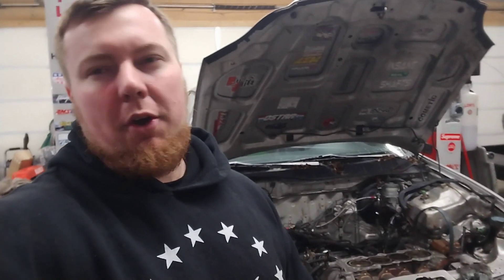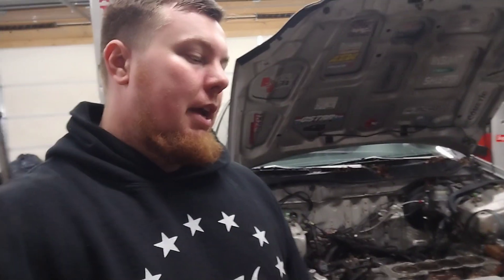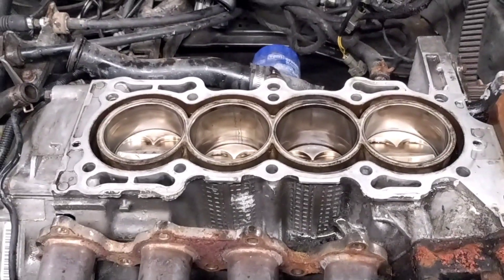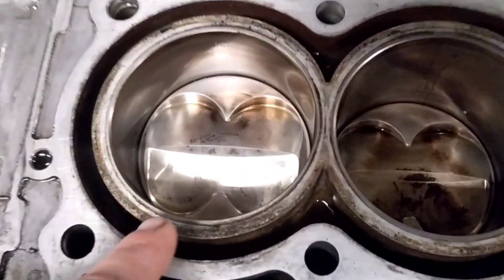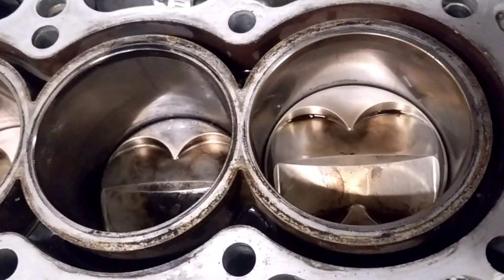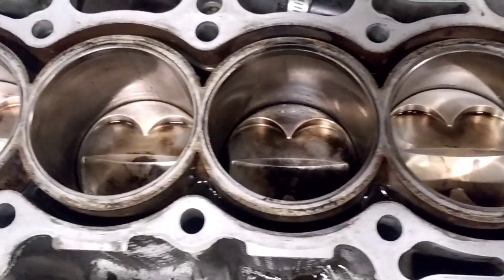I parked it because it started pushing coolant out of the overflow and I didn't want to continue driving it and hurt it for no reason. When pulling the motor out of the car I decided to pull the cylinder head first, just to make sure the motor was even salvageable. Even though it ran and didn't really smoke, I knew it was pushing air pressure into the coolant system — and it did what I expected.